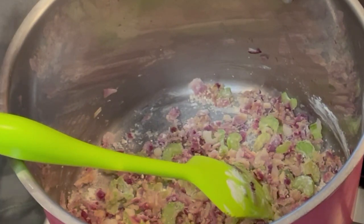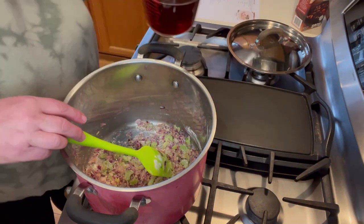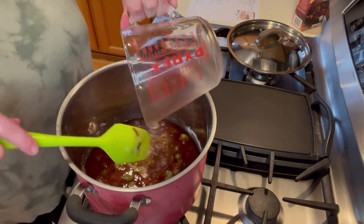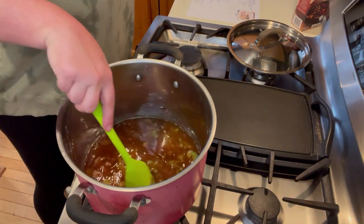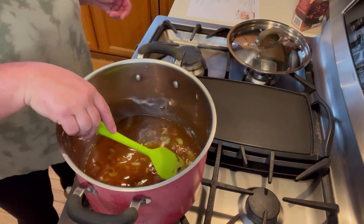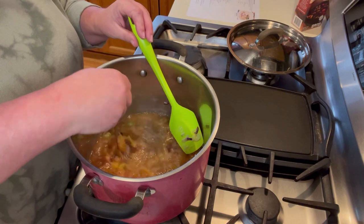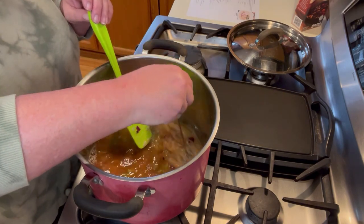Now we're going to add in three cups of beef broth - the recipe calls for two and a half to three, so I just went ahead and did three. I'm going to use my whisk to mix that up really well. There we go - much better.